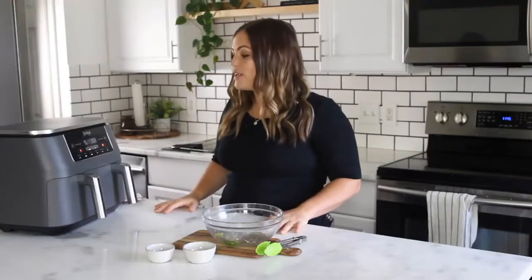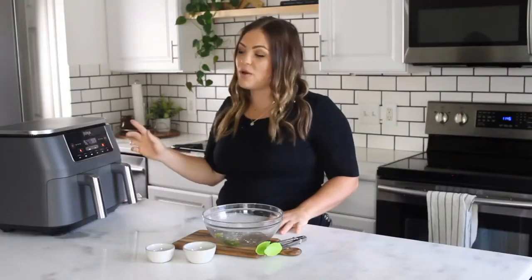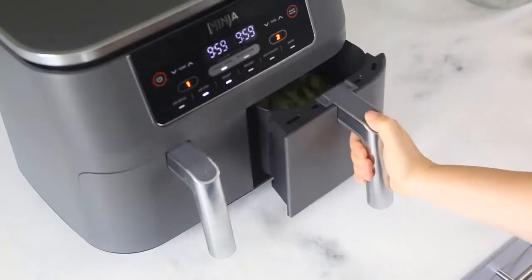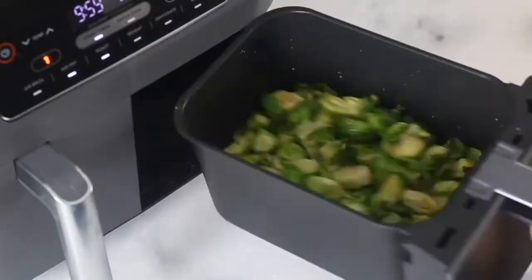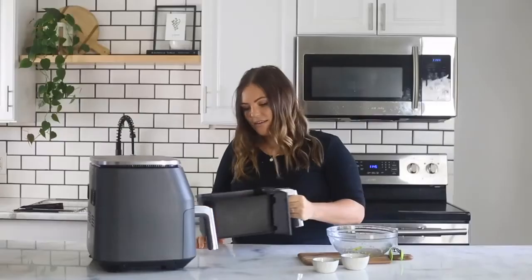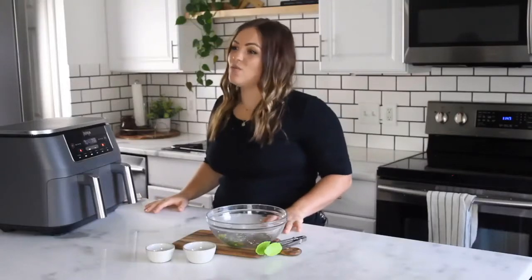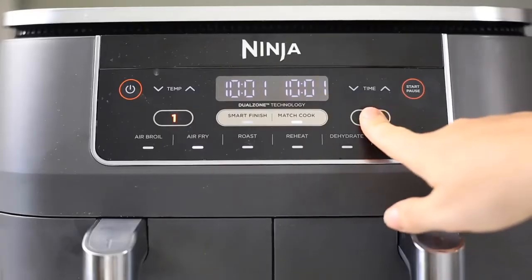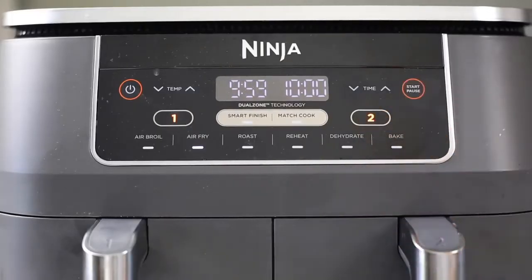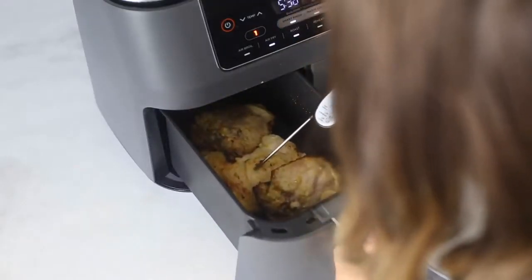To shake the Brussels sprouts, you're going to select the start or pause button, and in Smart Finish mode it's going to pause both zones. Remove zone two and give it a really good shake, then place it back in and hit start again. To pause an individual zone while you're cooking, choose either zone one or two, then select the pause button to pause only that zone.